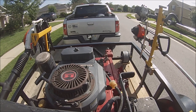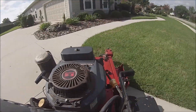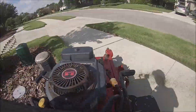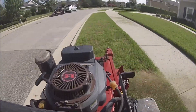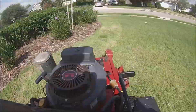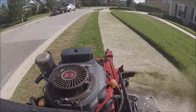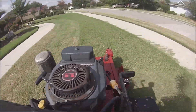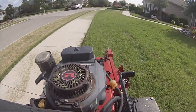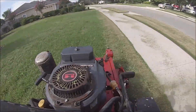Alright guys, how's it going? Welcome to another YouTube video. This one is a bi-weekly yard that I've been mowing at 3 inches per the customer's request. It does cut into the grass quite a bit, but it definitely looks nice when it's cut shorter like that — makes it nice and level. This yard is bi-weekly so it grows quite a bit between cuts.